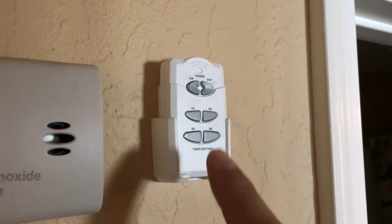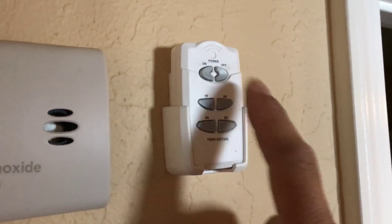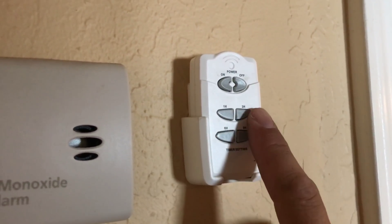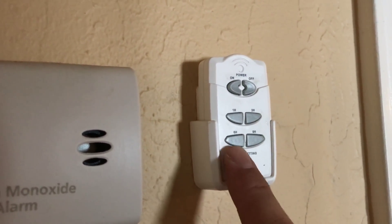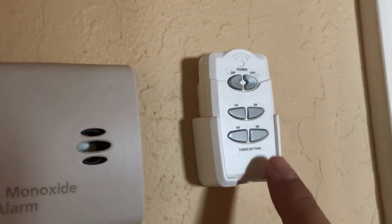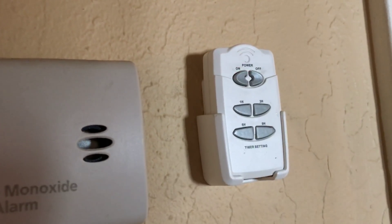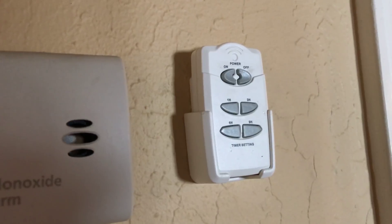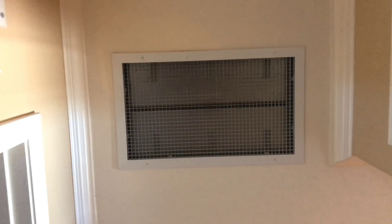Here's the remote. It works like this: you've got an on, you've got an off, and you've got a timer — one, three, six, or eight hours. So we turn it on and set it to go for eight hours — it'll turn off in eight hours. And it's going on.